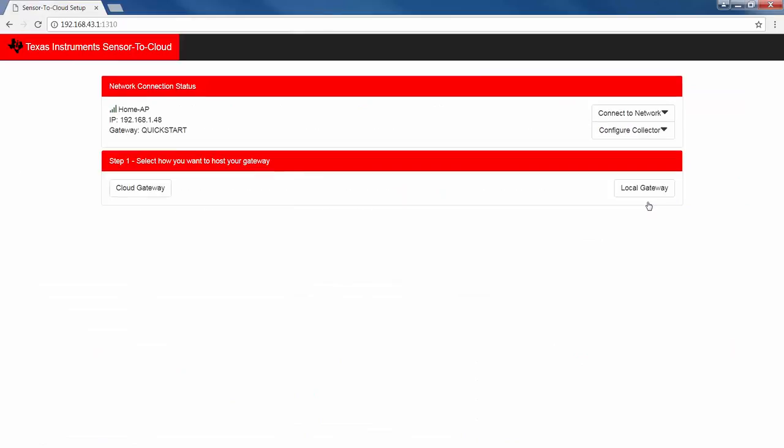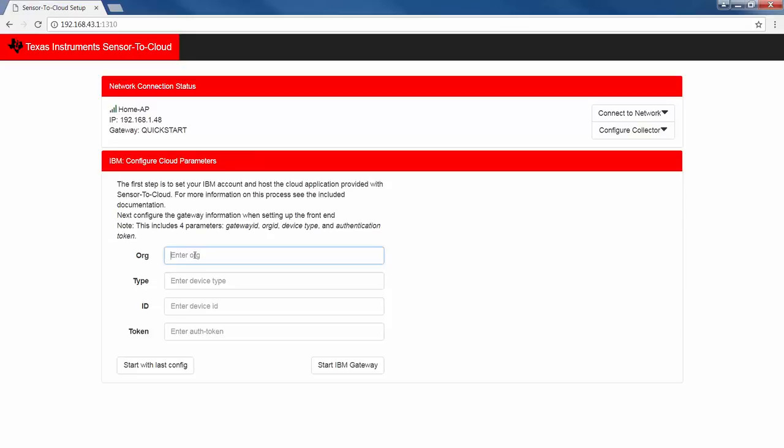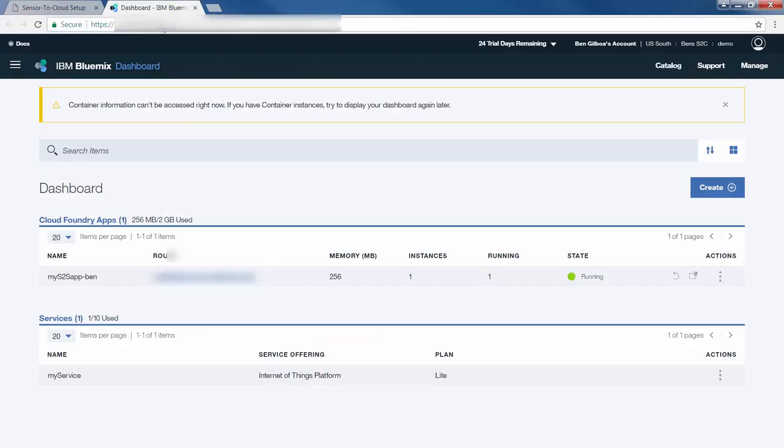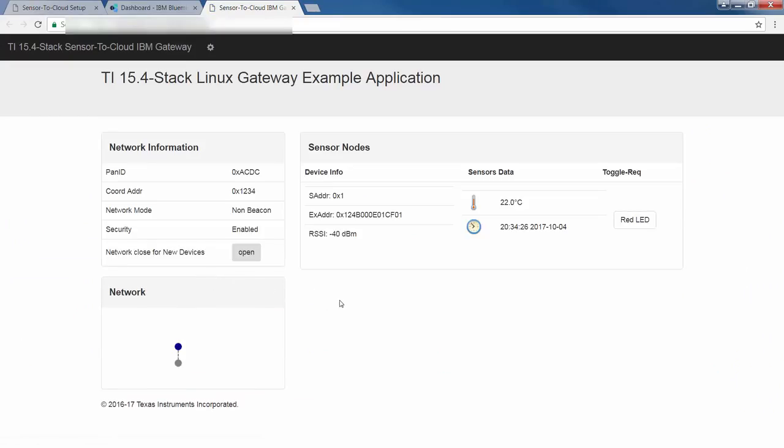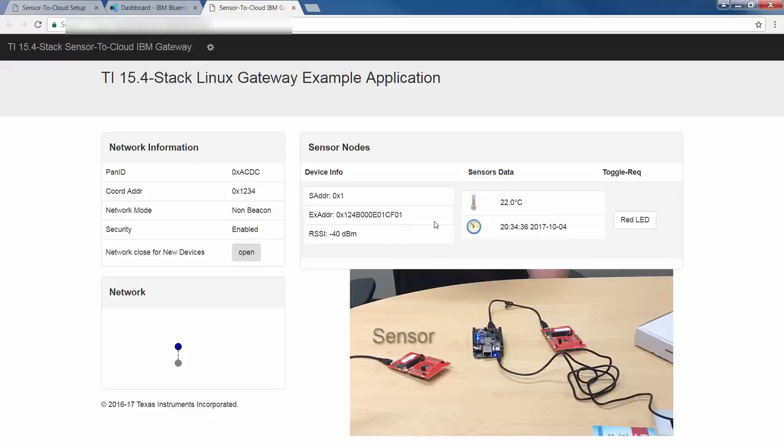Next, I enable the IBM gateway. I have opened an IBM account and followed the instructions provided by TI to set it up. I'll type in the fields as instructed and I'm redirected to the IBM site. The interface looks similar to the local gateway, but this time it's running on IBM cloud servers. The gateway provides two-way communication — it receives sensor data in the cloud and can control sensors from the cloud. Sensor data? Check. Toggle LED? Check.